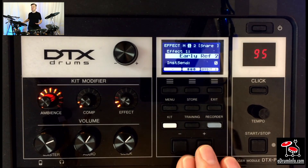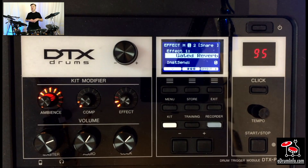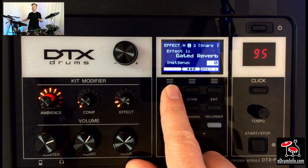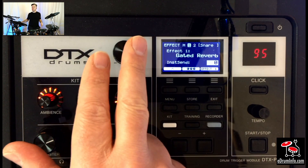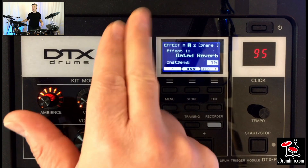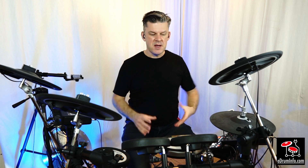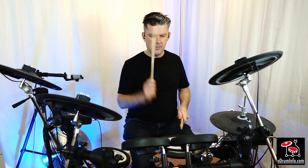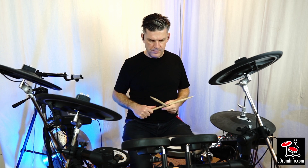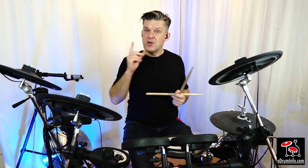The next press shows me effects processor one, which is an early reflection, and the next one is the tempo delay on effects processor two. I can scroll around these and adjust them as I want — so let's change the early reflection for a different sort of reverb, or maybe some gated reverb, very easily. I can then adjust how much of each individual sound is sent to that by moving down to where it says Instrument Send and choosing a pad. I've got the snare drum up, so if I turn this up I can send more snare just to the gated reverb.